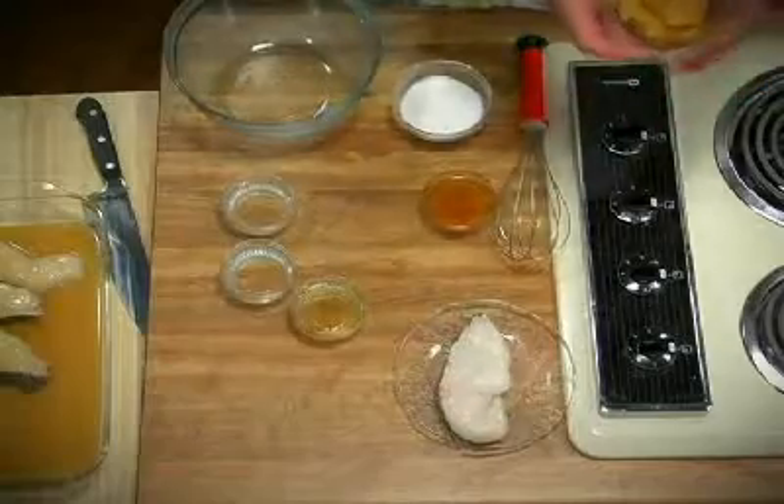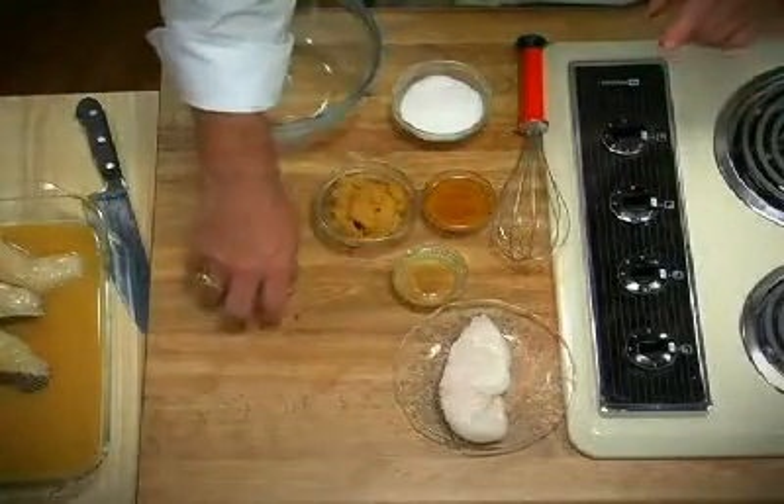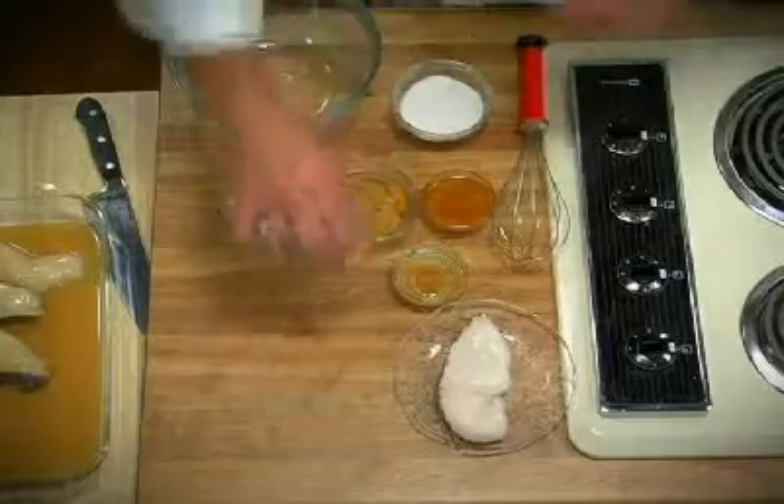The ingredients are blonde miso — miso is fermented soybean paste, and you can find this in any Asian market — honey, mirin which is rice wine vinegar, a little bit of sake, and some sugar.